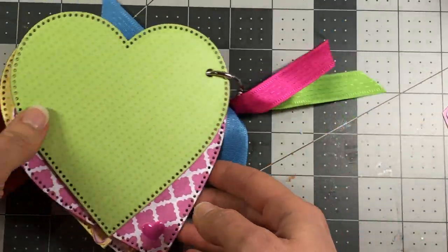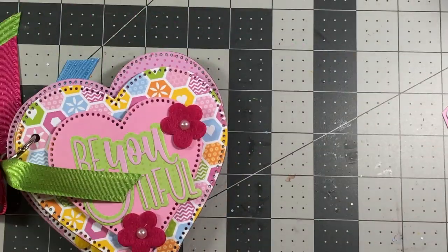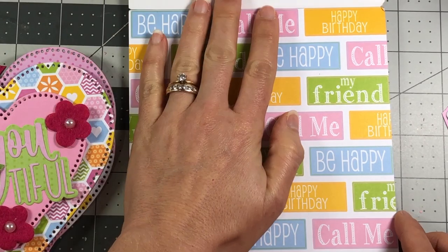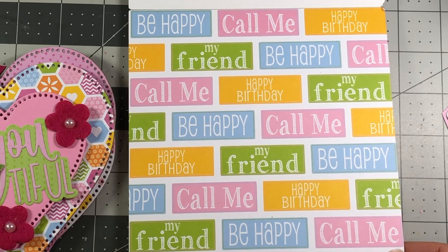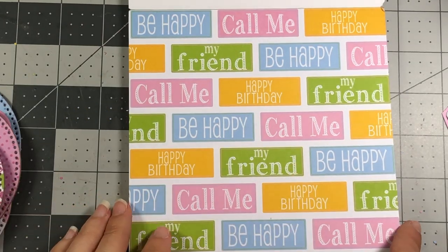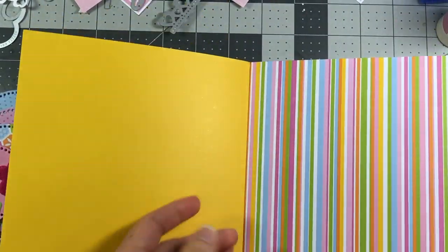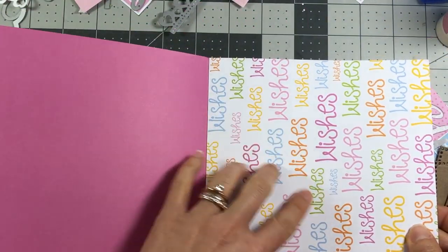In the back it's just plain, so a really simple easy album to put together. This is the paper pad I used - it's called the Wishes Collection, and it has such pretty vibrant colors. It's not necessarily for Valentine's Day - there are more florals, there are a few hearts, but more florals than anything. But this is where I got those little words that I just cut out of this paper pad - they have some cute ones here.